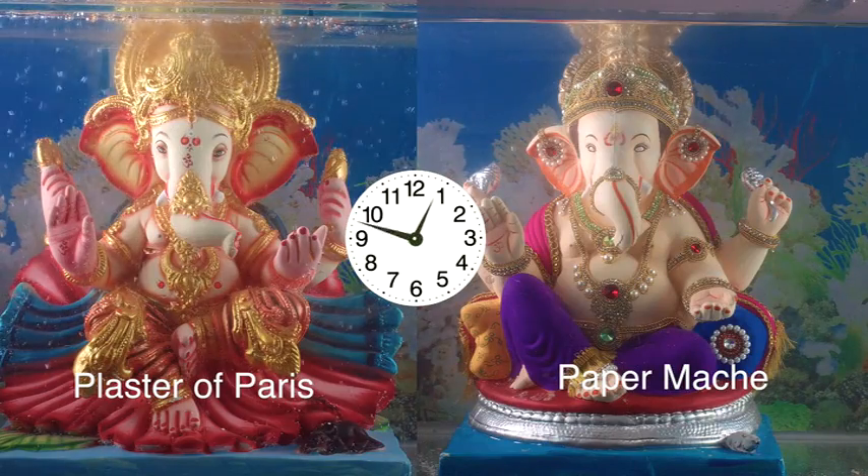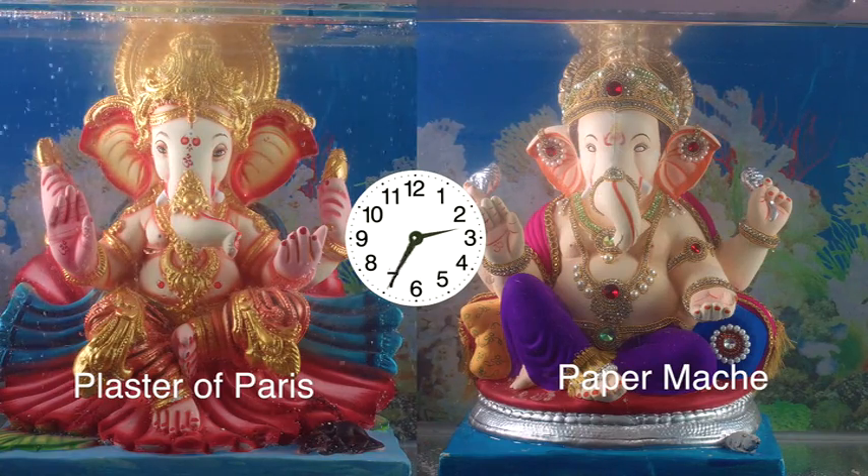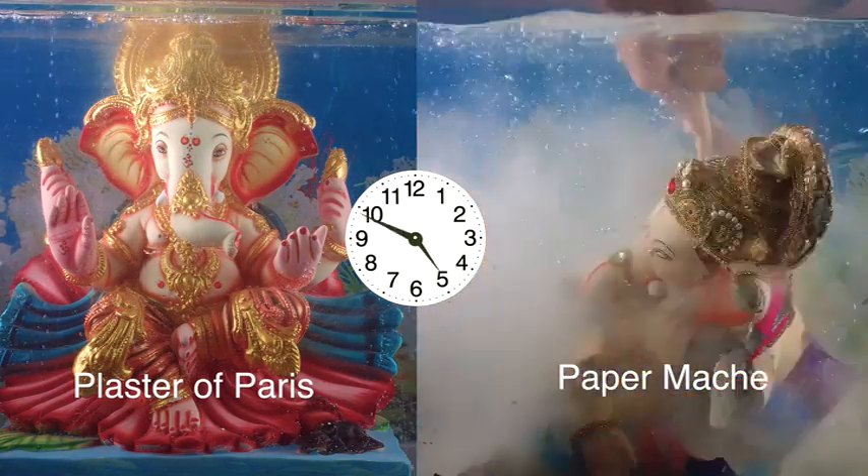After Visarjan, the idol completely disintegrates in the water within 5-6 hours. Devotees who prefer a home Visarjan can safely reuse the solution to water their garden or plants.